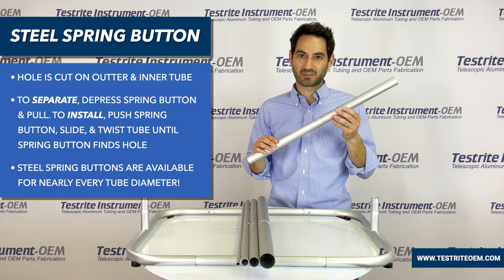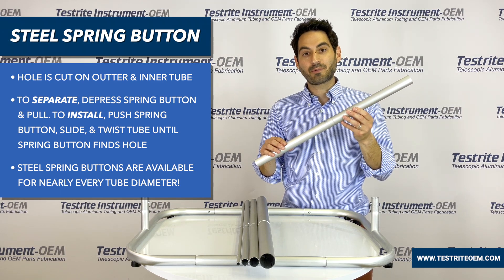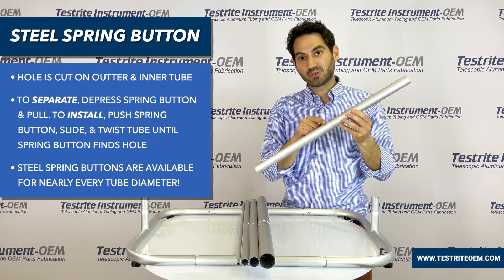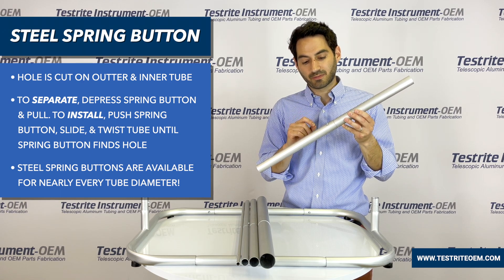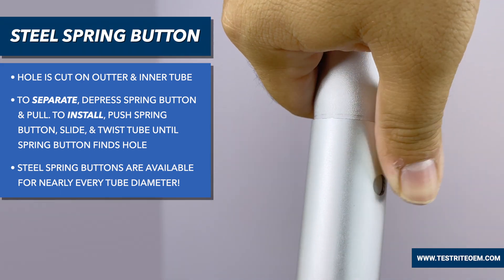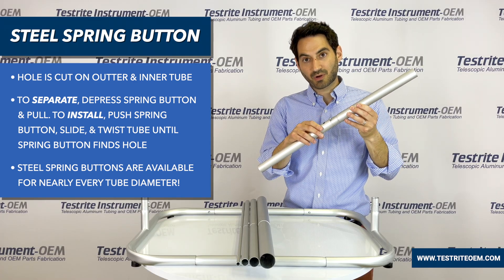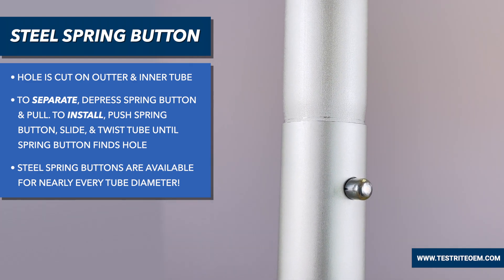Once aluminum tubes are swedged, oftentimes our customers want them to stay together. The most popular choice is with a steel spring button. By putting a hole in the outside tube and the inside tube and installing a spring button, we can keep these pieces together. Once you want to separate them, you depress the spring button and pull. To reassemble, simply push down on the spring button and twist it until you find the hole.